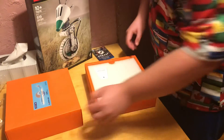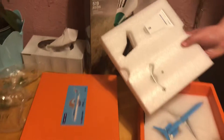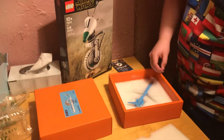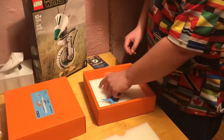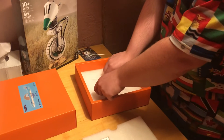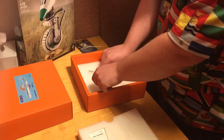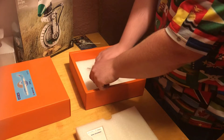Oh my gosh. And here's the stand. And the aircraft itself — McDonnell Douglas MD-83 passenger plane.